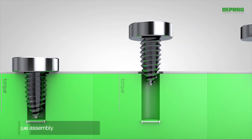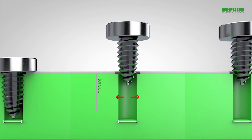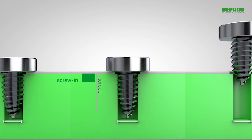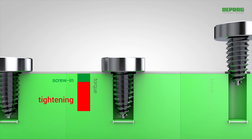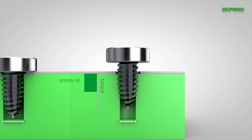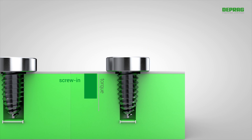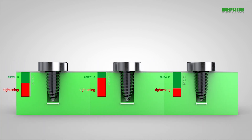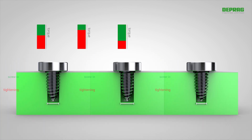However, if the hole diameter is increased, for example, this ratio changes. The screw-in will require less torque and the remaining torque will be used for tightening. If the hole diameter is smaller, the screw-in requires more torque, and now there is less torque left over for tightening. This consequently results in wide variations and intense fluctuations in the screw-driving process.